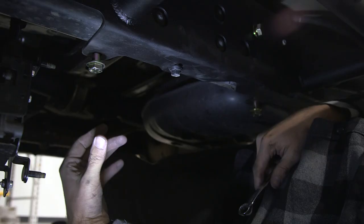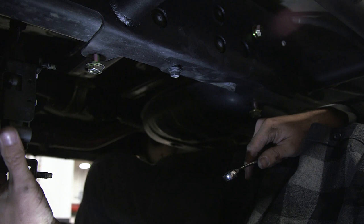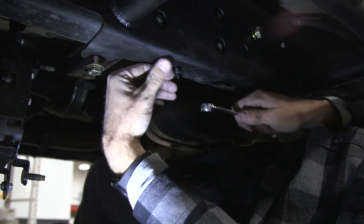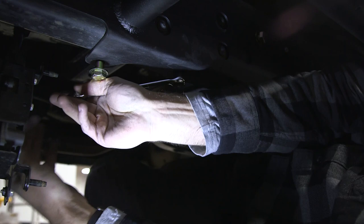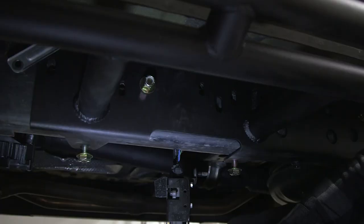Before we can install our black box, we need to go ahead and tighten up this 14-millimeter bolt and snug the slider frame plate up against the frame. Grabbing your wrench, go ahead and tighten it down. Next, we're going to tighten our reverse one down so we can install our black box back into position.